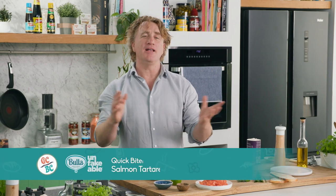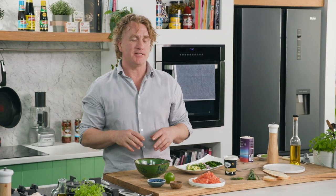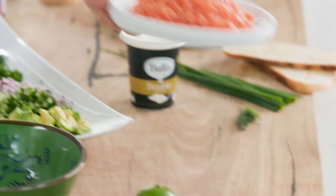Bronte from Broadmeadows sent me a lovely email saying, 'Richo, what's a nice little entrée that I can make with smoked salmon or salmon and cream?' Well Bronte, this is a fantastic one. This is my famous salmon tartare and it starts with some salmon.